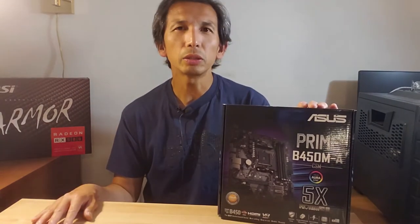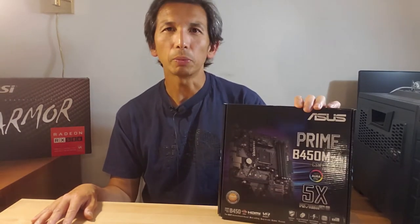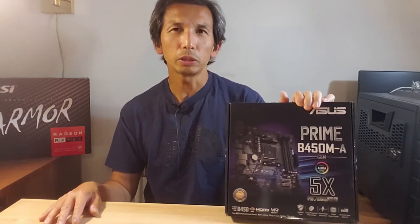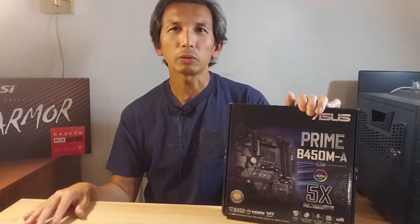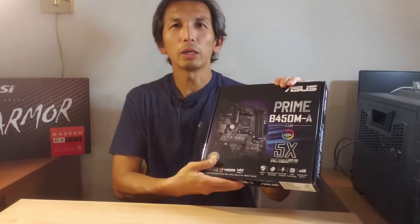Again, it's the ASUS Prime B450M-A motherboard. It's a B450 chipset, which is kind of mid-level. The X470s and X570s are quite expensive, so let's take a quick look at the board.